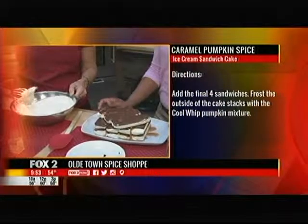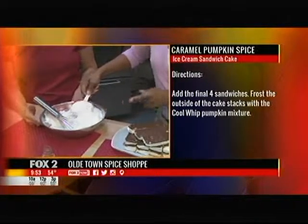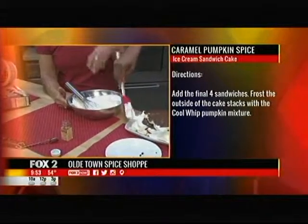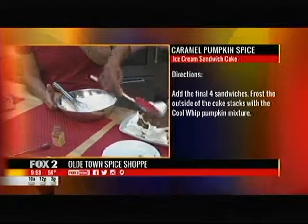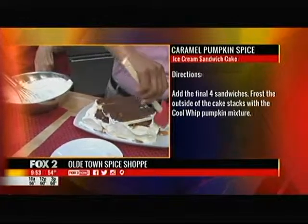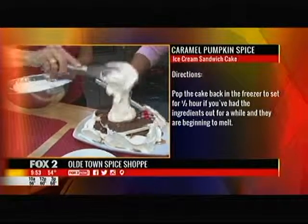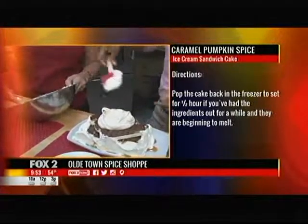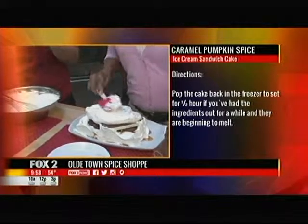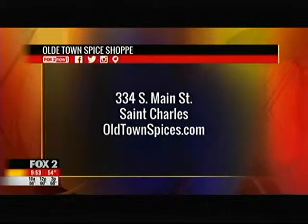Now we're going to take some of this pumpkin Cool Whip and use a spatula to frost it on the outside of the cake. You can be messy, have the kids do this — you want it sloppy, gooey, with caramel leaking out and big hunks of frosting on there. Put a big glob on top. Then we're going to sprinkle pumpkin pie spice on top to make sure this looks gorgeous.